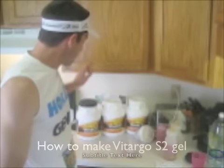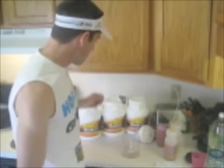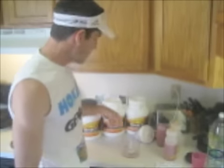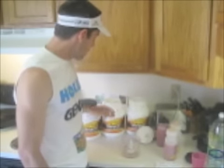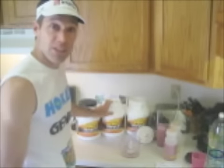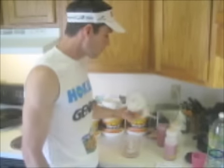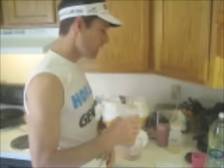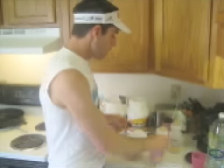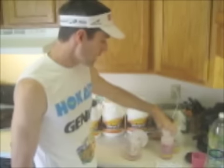So first of all, I'll start off with Vitargo, and there are different flavors you can get. In this case, I have Tropical Punch, Unflavored, and Grape. I like the Unflavored a lot because you can customize your flavor as you go along to whatever you like. Next you'll need a blender of any kind — a house blender or just a mini blender. And then you need your bottle of any kind. I have a couple here, but this is a 22-ounce bottle that you can use.